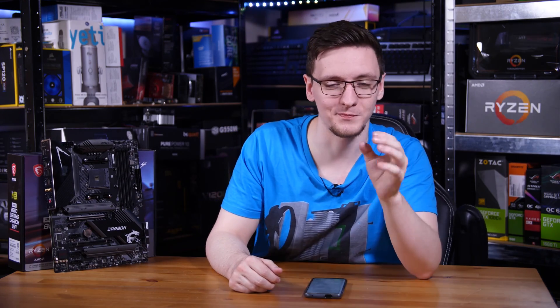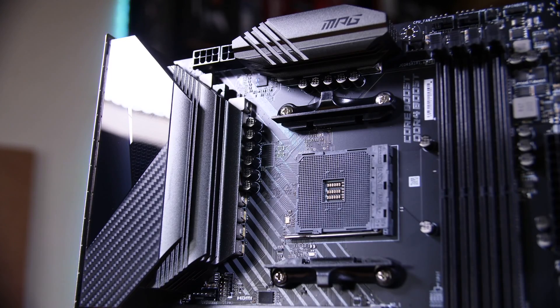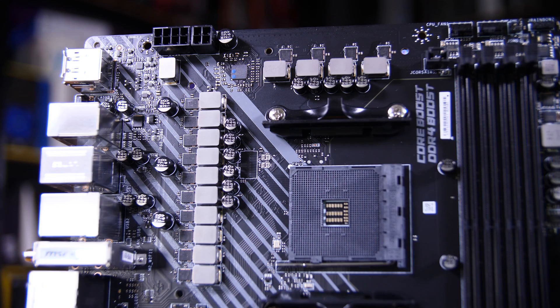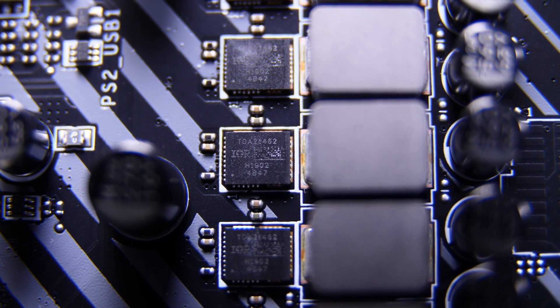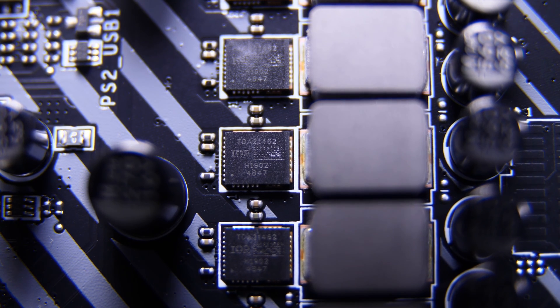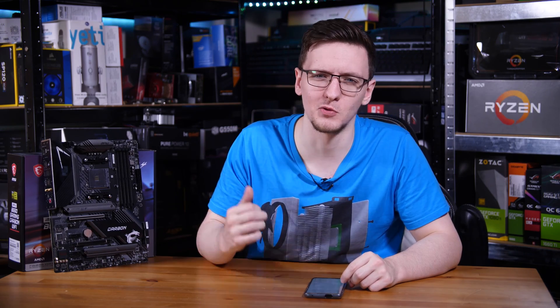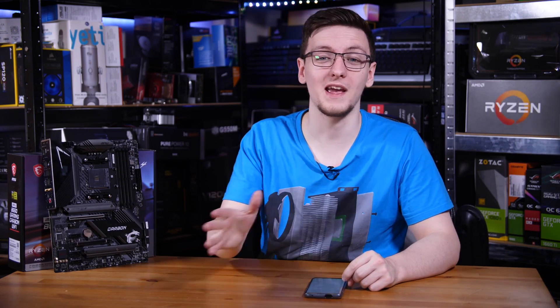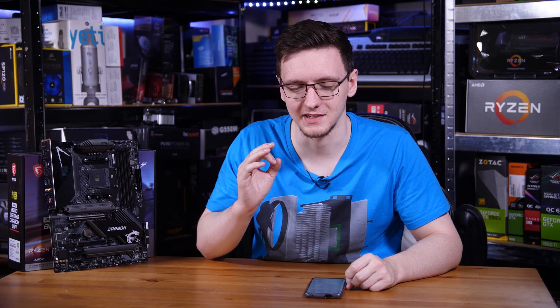Let's start with the important bit: the VRMs. MSI has stepped up the game here with an incredibly overbuilt solution for even the highest-end 16-core 3950X. The setup is a 12+2+1 phase design, using an IR35201 controller along with 12 TDA21462 drivers, each rated for 60 amps. Combined at 1.2 volts, that's just shy of 900 watts available to the CPU — way overkill for the roughly 150W the 3950X needs. Definitely overbuilt.